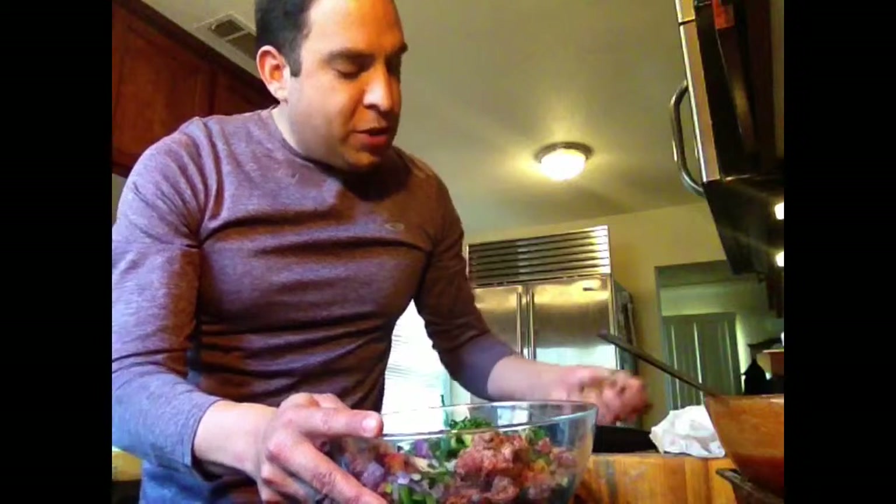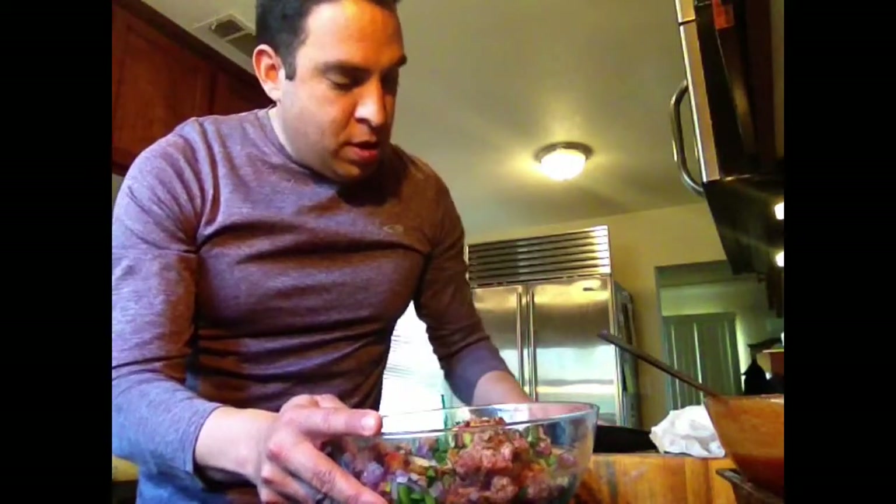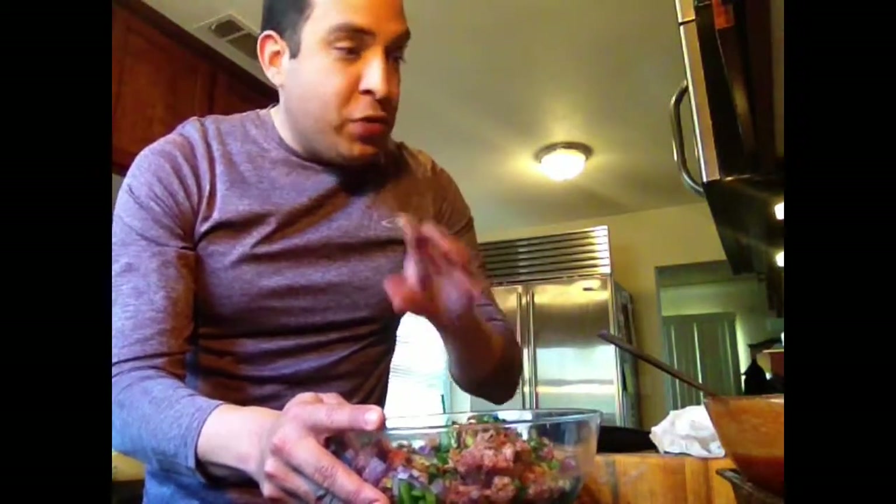I've got two slices of bacon — leftover from breakfast — that I've just chopped up to put in here. This will keep the meat moist. And I almost forgot milk, so just add some milk. Remember that.